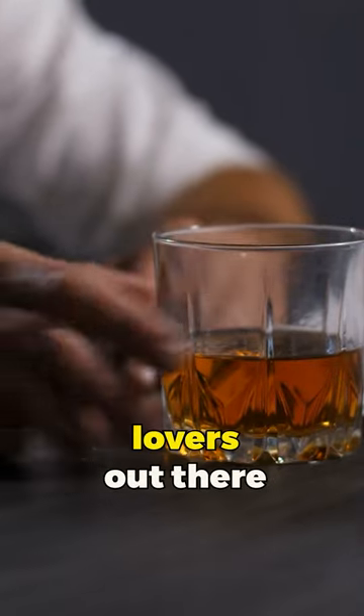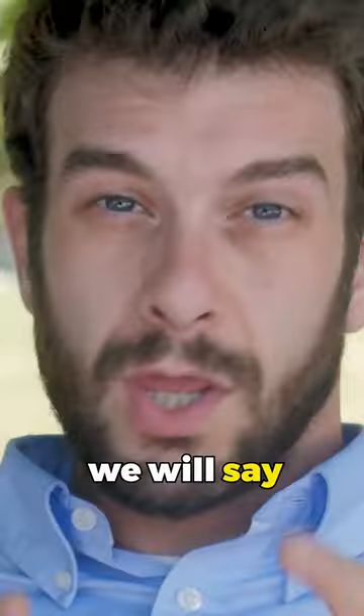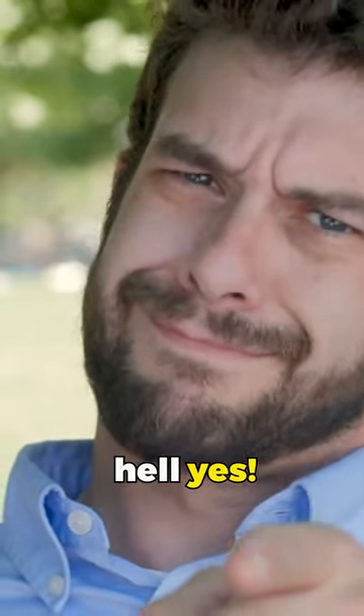This is a question for the whiskey lovers out there. Should you age whiskey in a mini-barrel at home? We will say, hell yes! The reasons are many.